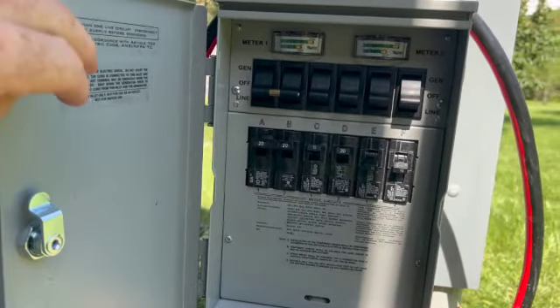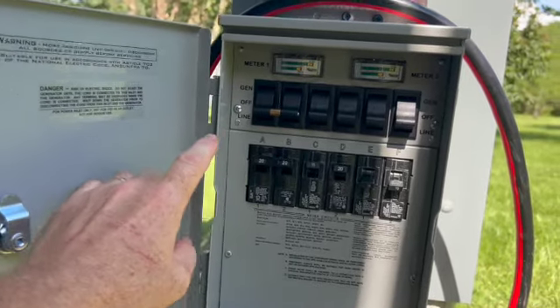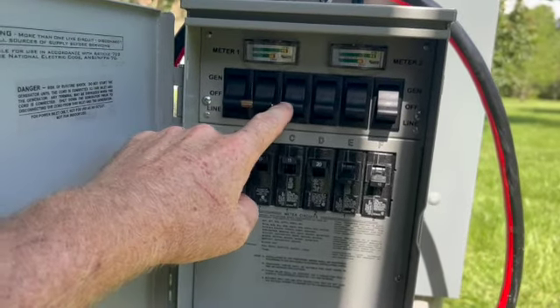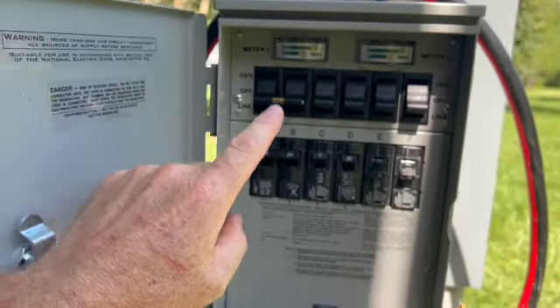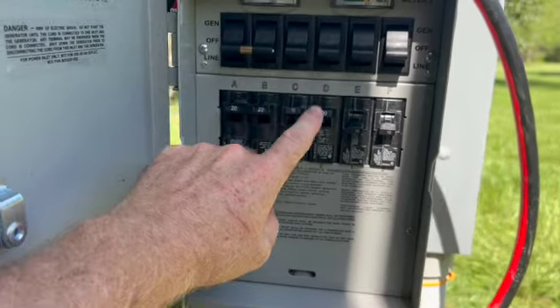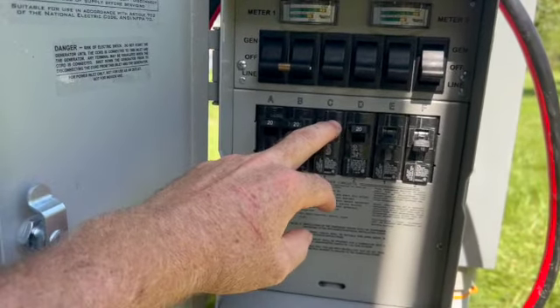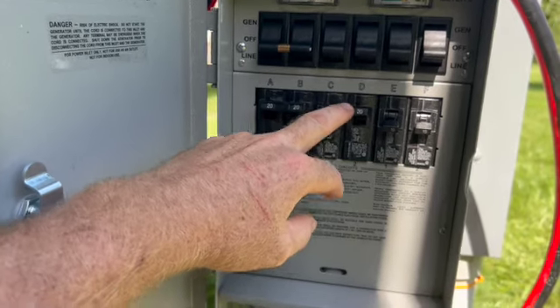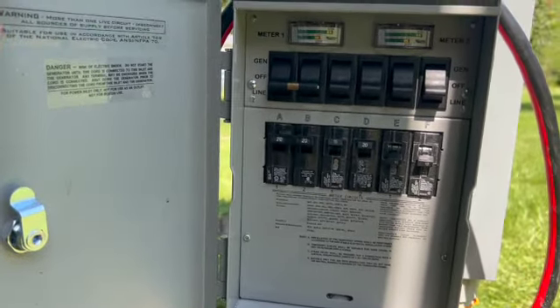This is wired directly into the box. The top row is the flow — where power is coming from for the circuits. These circuits right here are the ones we currently have wired for the well, for the outlet, for the water softener and the filtration system, and then just one more for an outdoor outlet that'll let us plug stuff in if we need to.